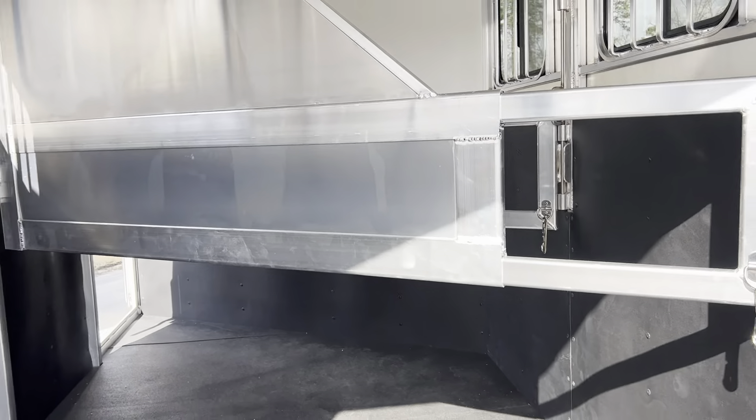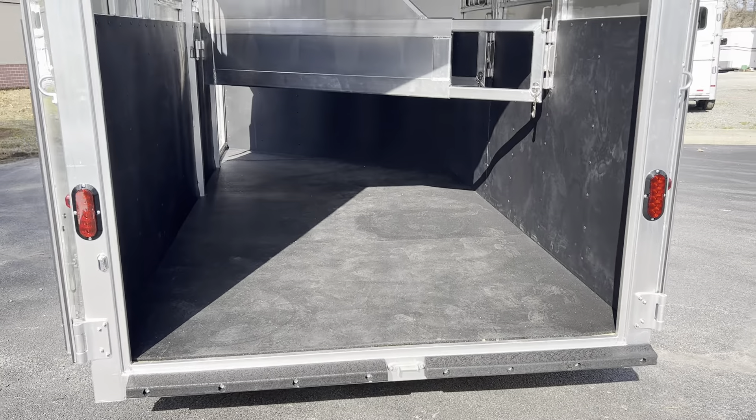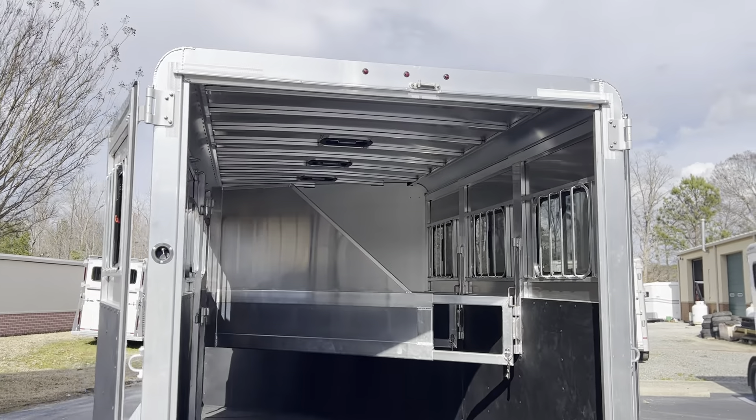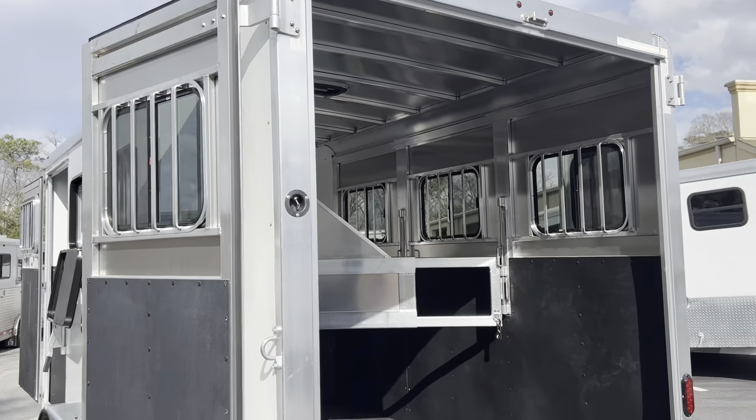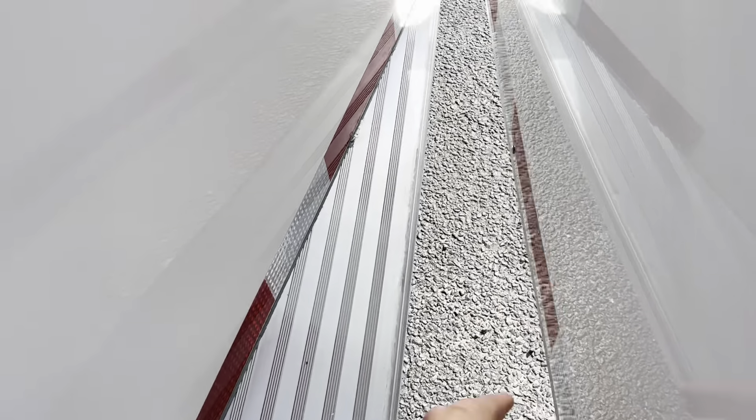You can swing all the dividers open and have an open box stall if you like. There's a rubber bumper on the rear and all LED lights — running lights, interior lights, everything is LED. You've got a switch on the back of the trailer for the LED light inside.